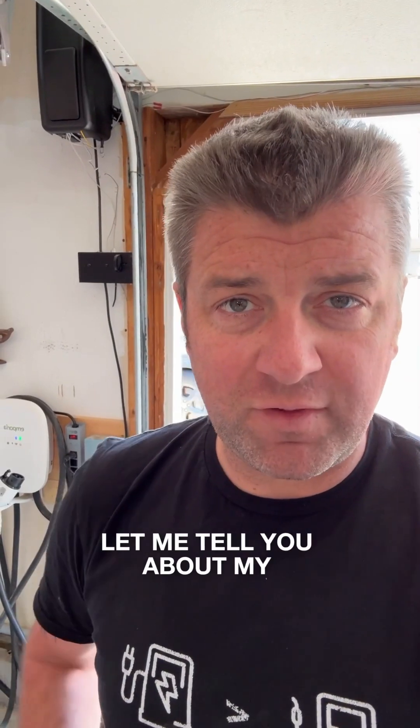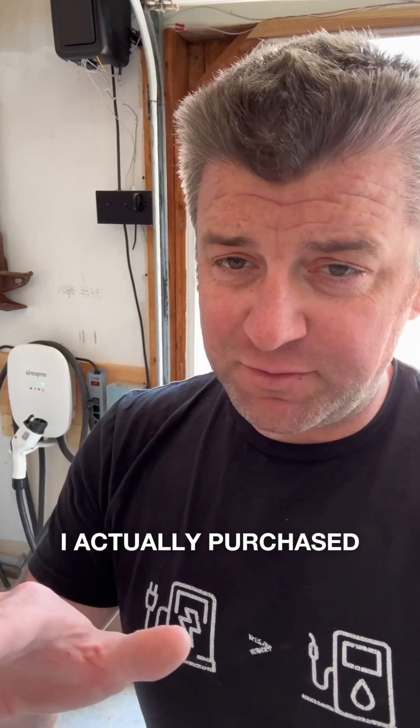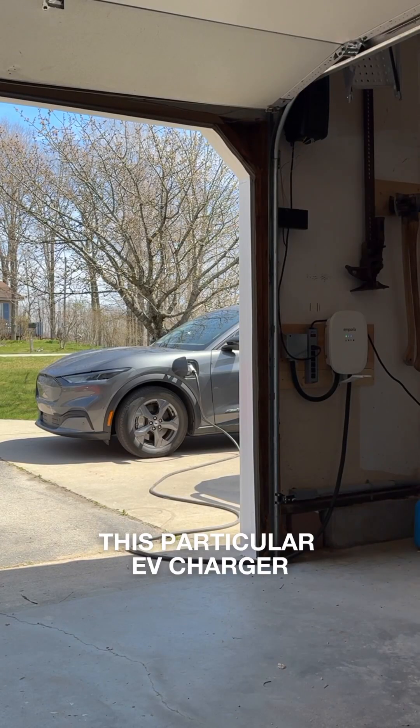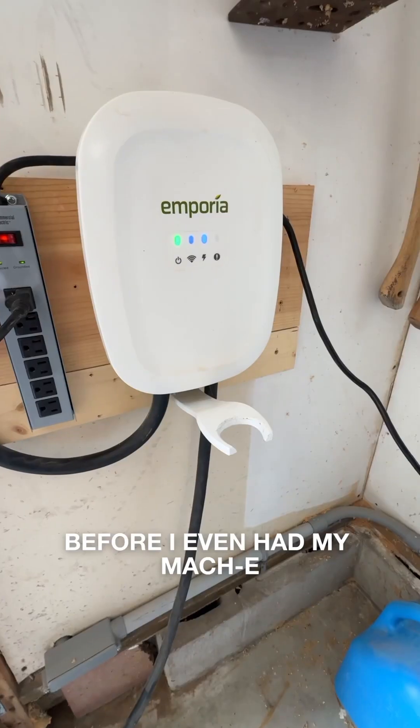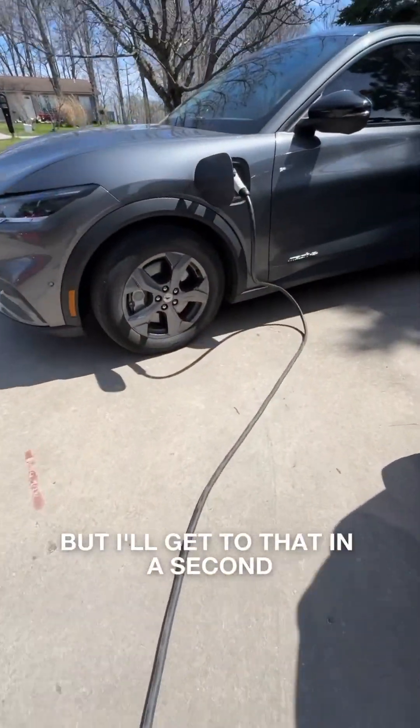Hi there, I'm Tom with EV Universe. Let me tell you about my Emporia EV Charger. I actually purchased this particular EV Charger before I even had my Mach-E. I'm going on about a year and a half with it, and I've had one issue, but I'll get to that in a second.